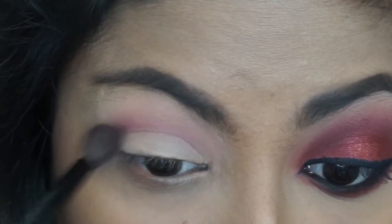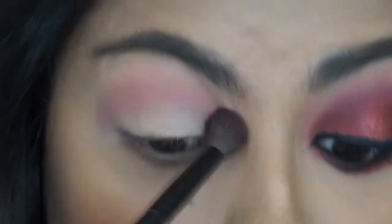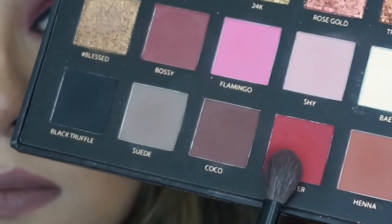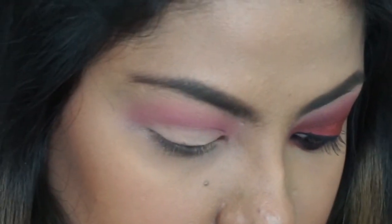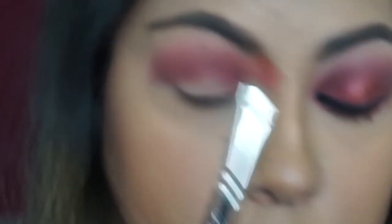I'm using a crease blending brush that I got from Sephora. Then I'm gonna go in with Maneater, apply that directly to my crease and blend that out. And then I'm gonna go with Boss and put that into my crease as well just to deepen that up more.